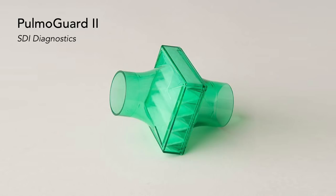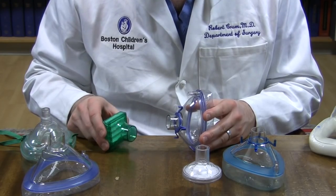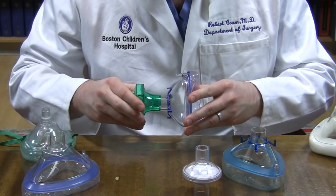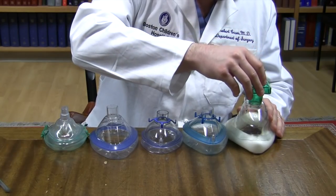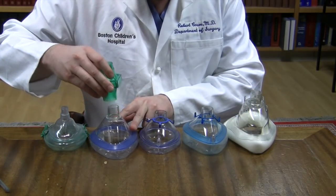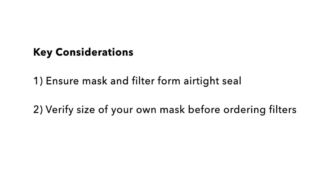Through our work with the Beth Israel Deaconess Medical Center, we learned about this green filter, the PulmaGuard 2. This is not an inline ventilator filter, but rather a filter used for spirometry equipment during pulmonary function tests. It does not fit into the masks in the same way that the main flow did; however, we did find that it fit the outer diameter of certain masks. Because the outside diameter of the masks are variable, the PulmaGuard 2 was only compatible with some of our masks. The take-home points are: you need to be sure your mask and filter fit together to form an airtight seal, and there is some variability among masks and filters, so be sure to check yours before use and before placing large orders.